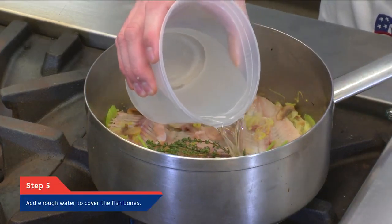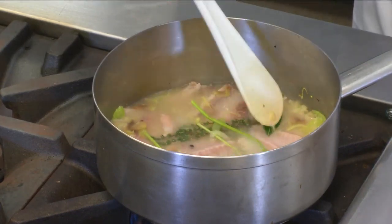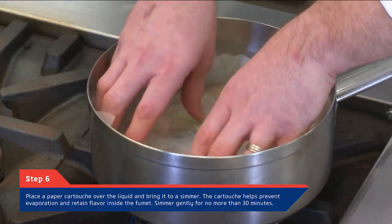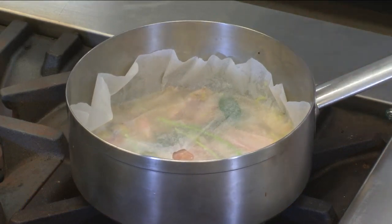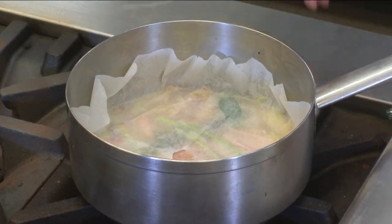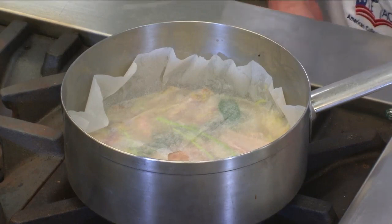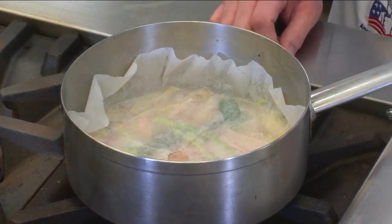Then we're going to go ahead and add our water — just enough to barely cover the bones. Now we want to take the paper cartouche that we folded, press that down on top of the fumet, and just gently bring this up to a simmer. The cartouche is going to help prevent evaporation and help keep all that flavor inside the stock. I like to cut a little hole in the middle to allow a little bit of evaporation while keeping as much of it there — it'll yield a much better stock with more volume and a much more intense flavor. As this comes up to a simmer, we're going to lower it; we just want to see a little bit of action, a little bit of bubbling. Then we're going to allow this to cook for no more than 30 minutes.